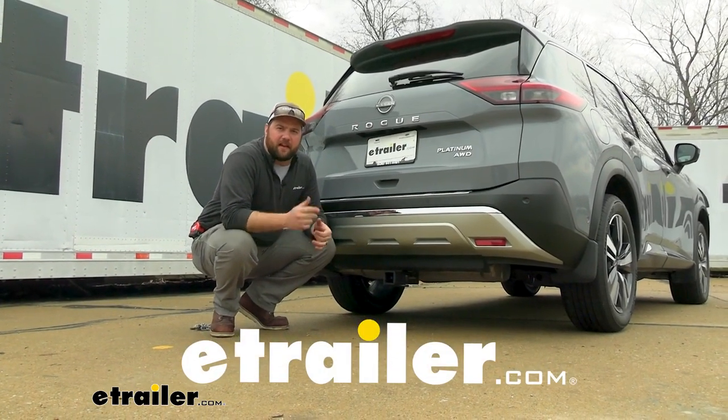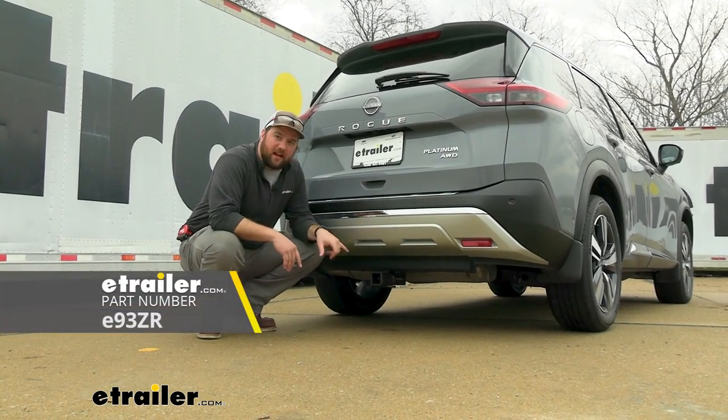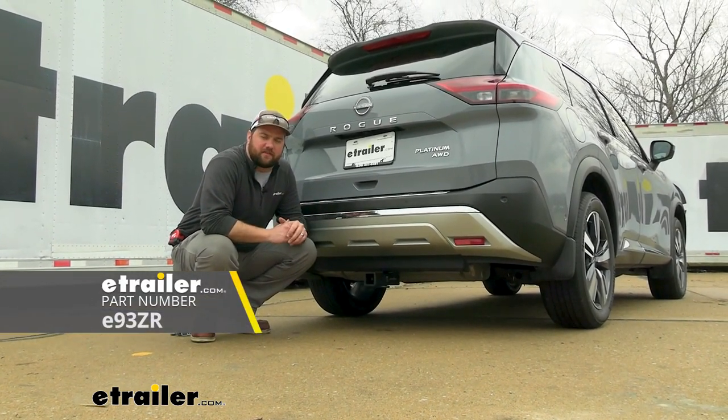Hey guys, it's Jake here with E-Trailer. Today we're going to be taking a look at and I'm going to show you how to install the E-Trailer Class 3 2-inch Hitch Receiver on our 2023 Nissan Rogue.